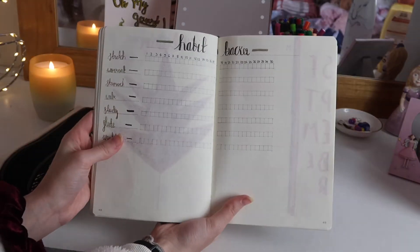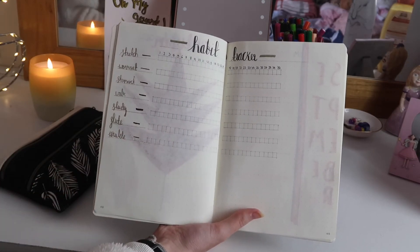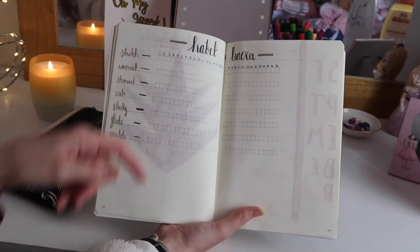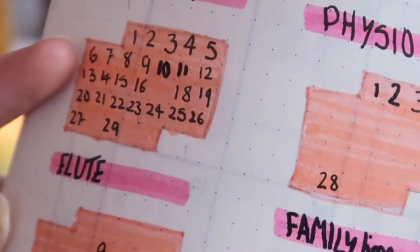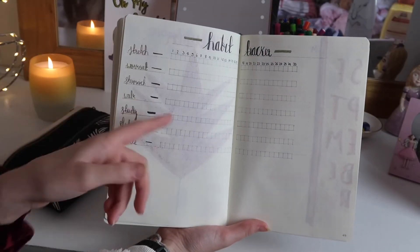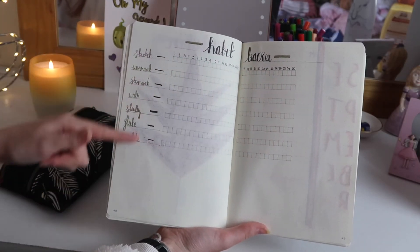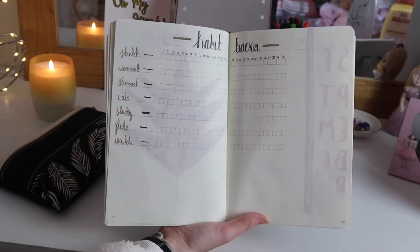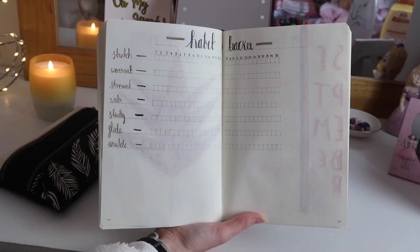Moving on to the next page, I have my habit tracker. I haven't decorated this page much — I thought I'd leave it quite simple. At the top I just wrote 'Habit Tracker.' I did it differently again this month; I've done little boxes and across the top I've written every day, then down here I've just got my different habits that I want to keep up. I wanted to start experimenting with different formats and I think this is a really good one.